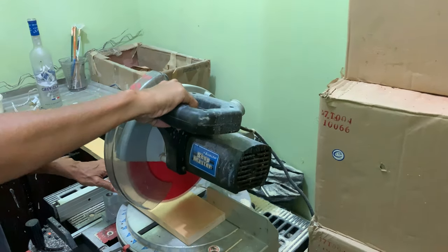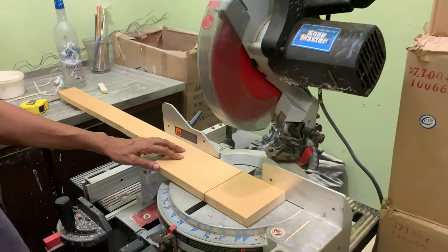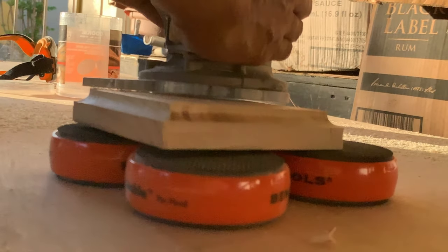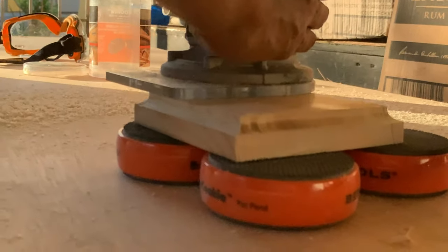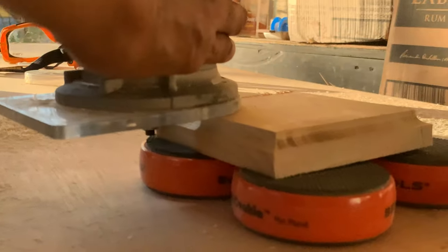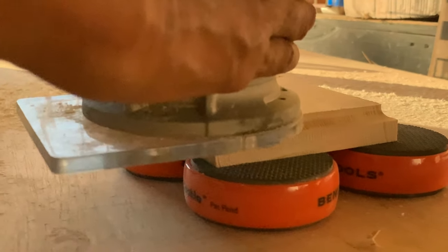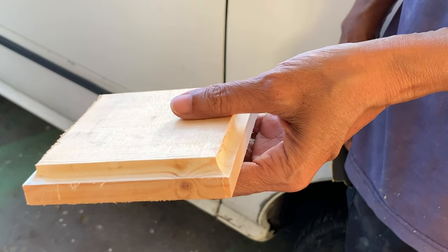I first cut a 5 by 5 inch piece of white pine with my miter saw. I then routed the edges using a curve bit on a handheld router. I sanded the base before applying a shou sugi ban finish.